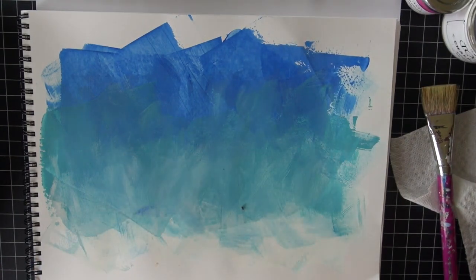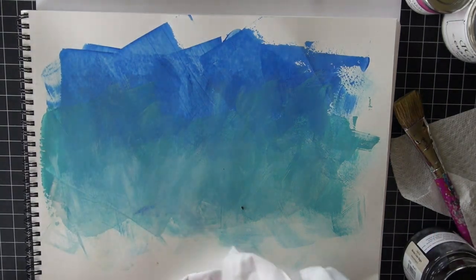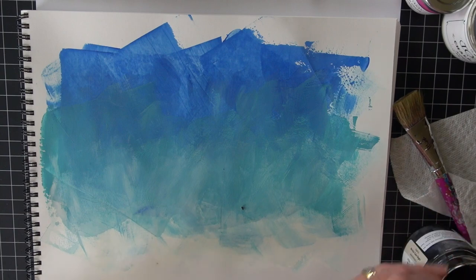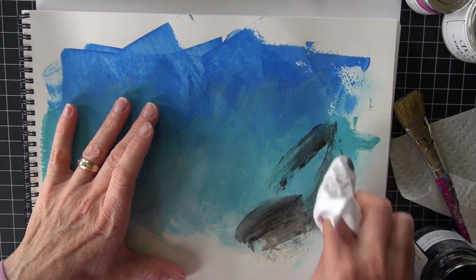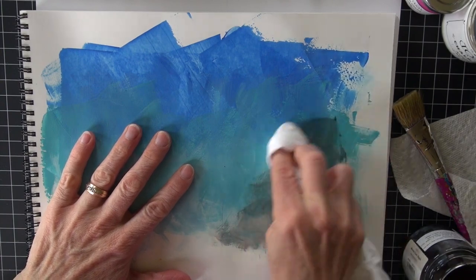What I'm going to do is take a little bit with a cotton rag — I don't need very much. I'm just going to kind of get my finger in there and smoosh it around.